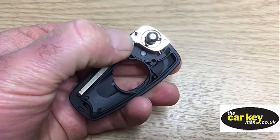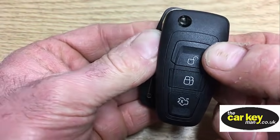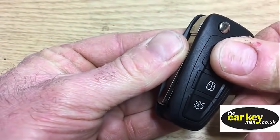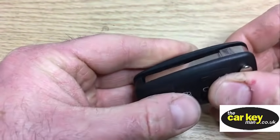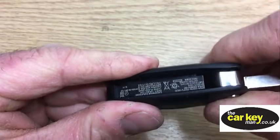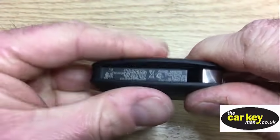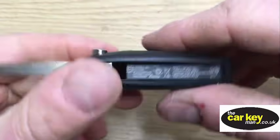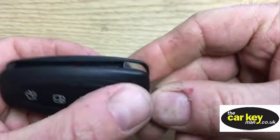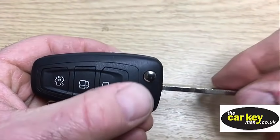The next thing is we need to marry up this part of the key with this part of the key. It might be easier if you let the blade slightly out - that's it, let the blade out - and then give it a bit of a squeeze. So now we've got that all together. The blade folds over and flicks just fine, so that's good.